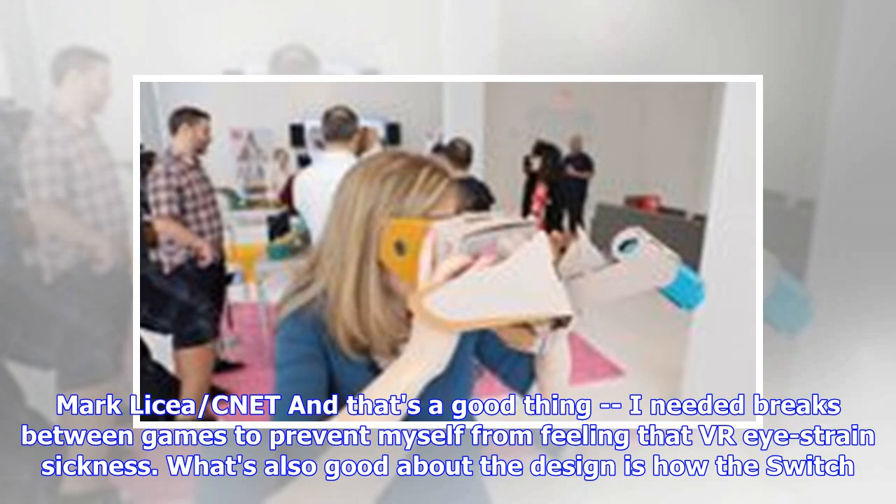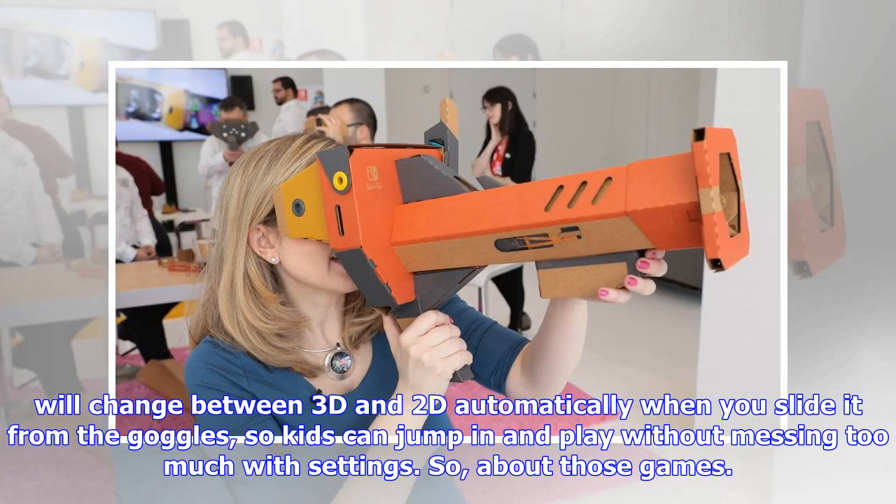That's a good thing — I needed breaks between games to prevent myself from feeling VR motion sickness. What's also good about the design is how the Switch changes between 3D and 2D automatically when you slide it from the goggles, so kids can jump in and play without messing too much with settings. So, about those games.